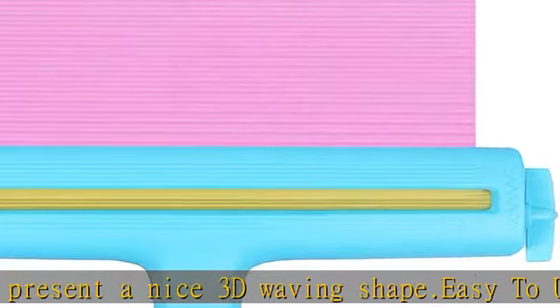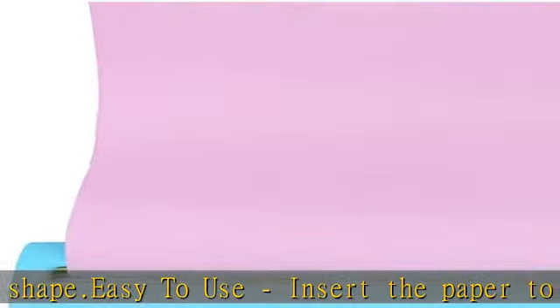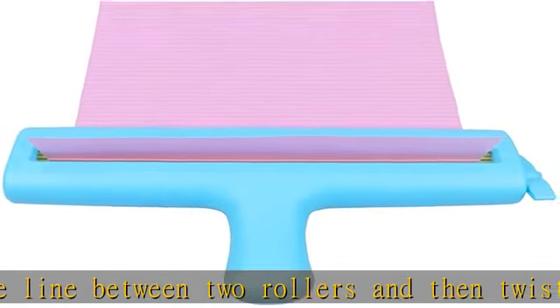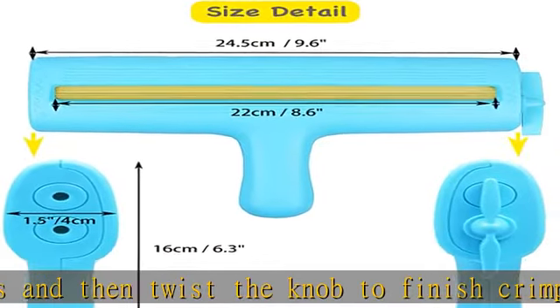The paper crimper is a wonderful tool for arts and crafts projects including origami, scrapbooking, quilling, and more. Ideas include using it to crimp paper to make a Christmas tree, make an origami card, make a doll skirt, and use crimped paper for a haystack or leaves. Check the description to get this product today at the best price.